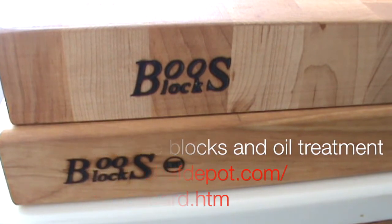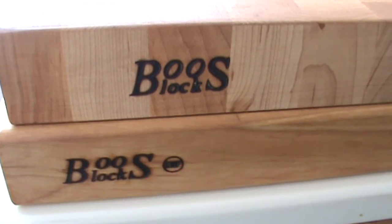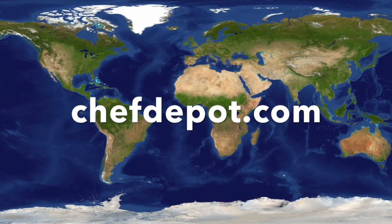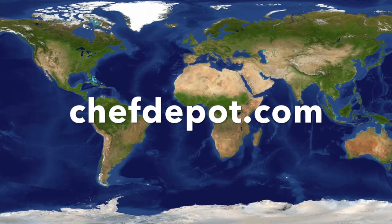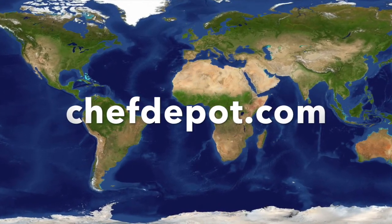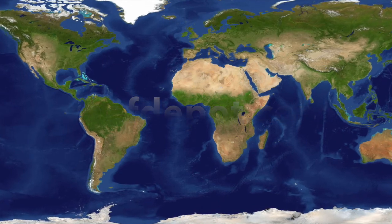So I wanted to show you those things. I'm going to oil these boards and I'll be right back.